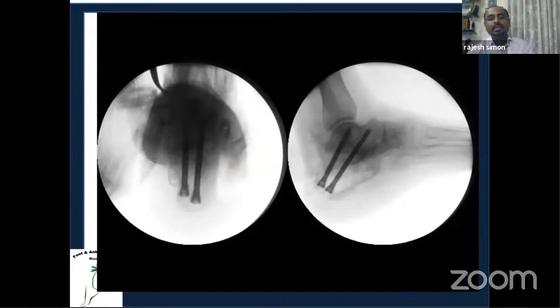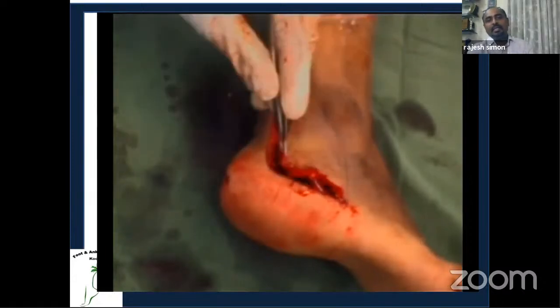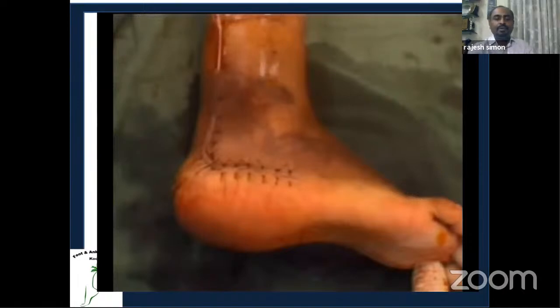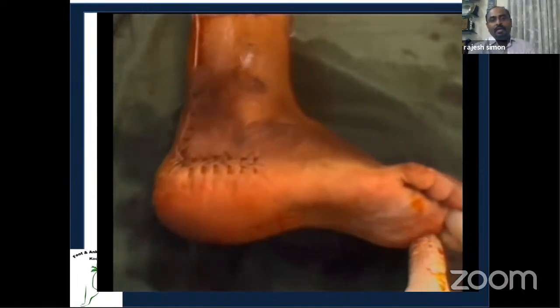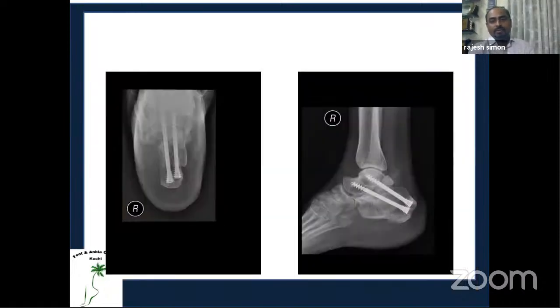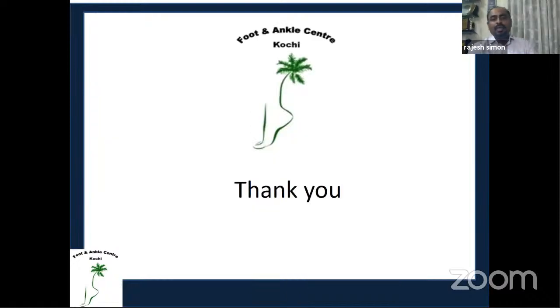Two guide wires are placed and the screws inserted. The final X-ray shows good position and the flap is closed over a drain. The post-operative picture shows satisfactory alignment, and the arthrodesis goes on to heal well.